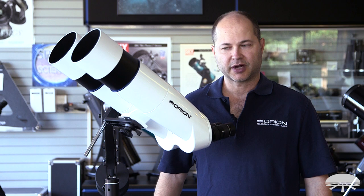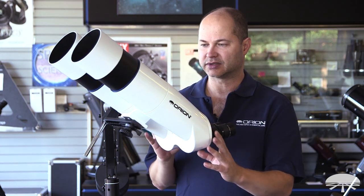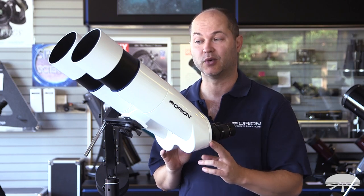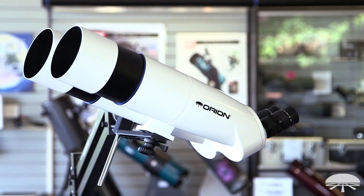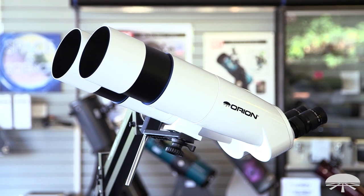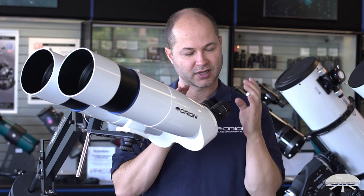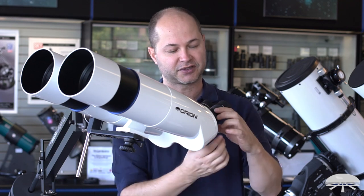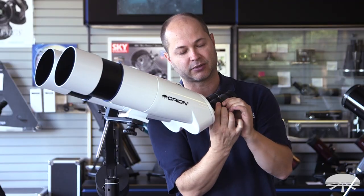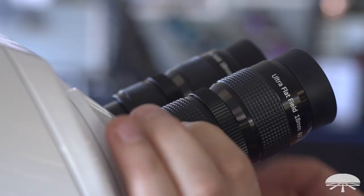Hello, I'm Ken with Orion Telescopes and Binoculars, and this is one of my favorite products we've come out with in quite a while. This is the new GiantVue BT-100. It's a very large binocular — our biggest — 100mm diameter, that's about four inches across, but with binocular vision: two lenses, two eyepieces. And the best feature of all, they use interchangeable 1.25-inch eyepieces, so any eyepiece you've got will attach into this.